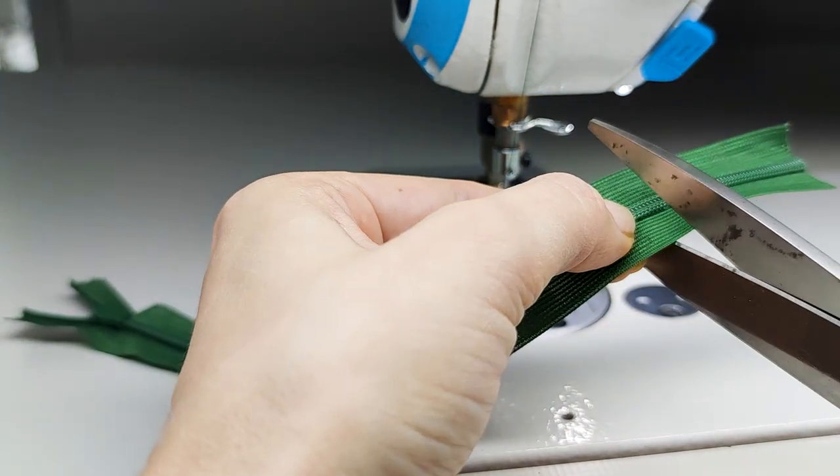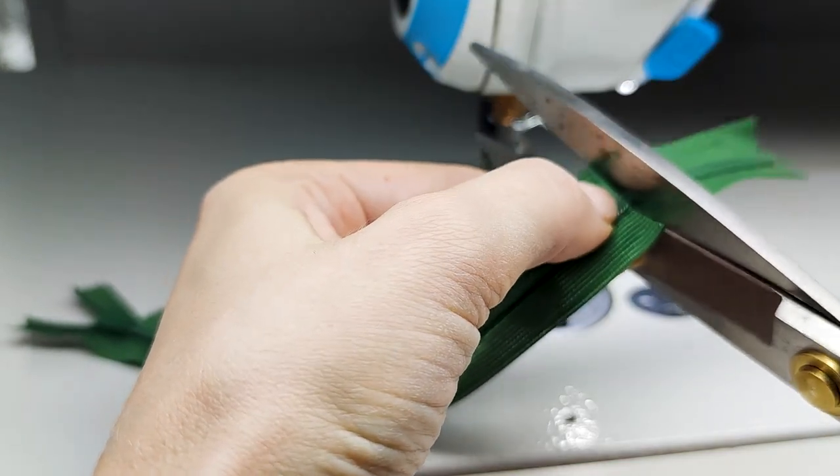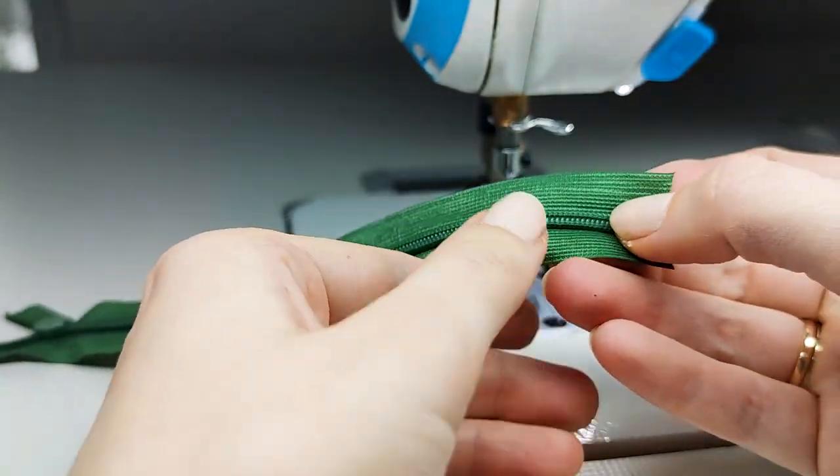Now I take my scissors and just cut it. It's okay to cut plastic zippers with regular scissors; however, don't do this with metal zippers — there is a different technique for how to shorten those.